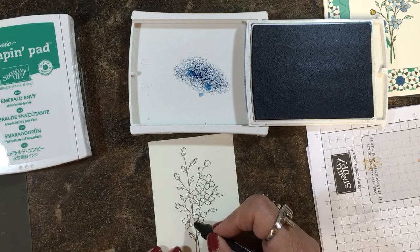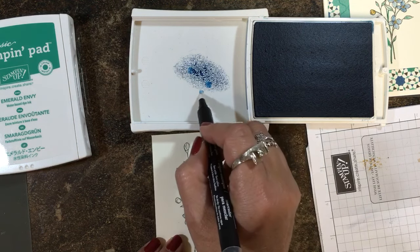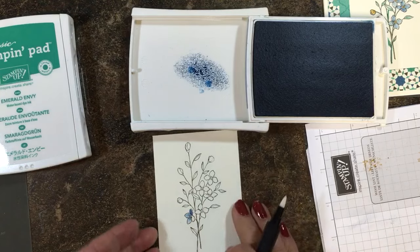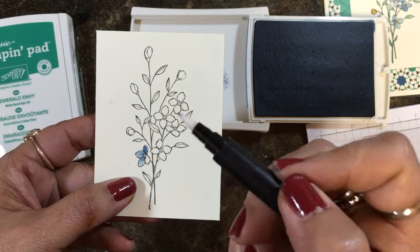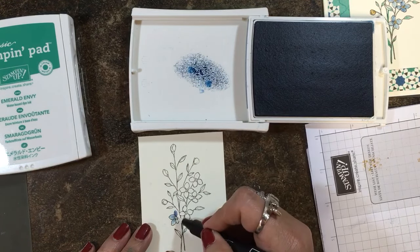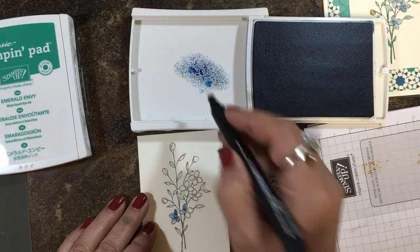I'm going to start with the initial point of entry for the blender pen on the paper toward the center of the blossom. I can do several petals with this one little pass of ink — start toward the center and just pull out. I'm not going over and over the image too much so that I don't pull up the paper, because this is just our Very Vanilla cardstock, not usually recommended for watercoloring. But with a blender pen it's not too wet, so you can do it and get some really pretty images. I do all of these little blossoms — sometimes I re-ink, sometimes I don't — and the variation in color is what makes it so pretty.